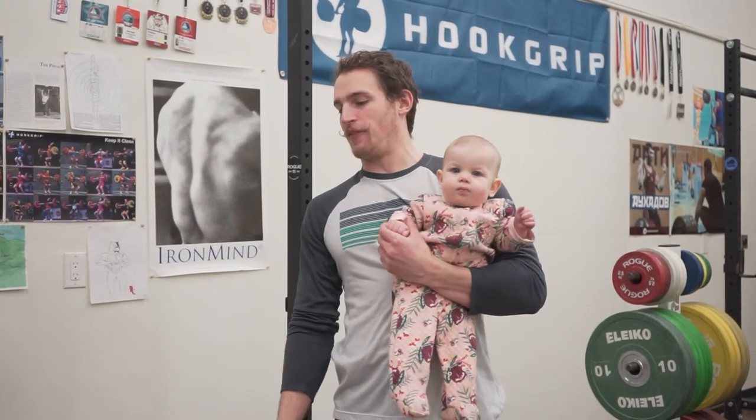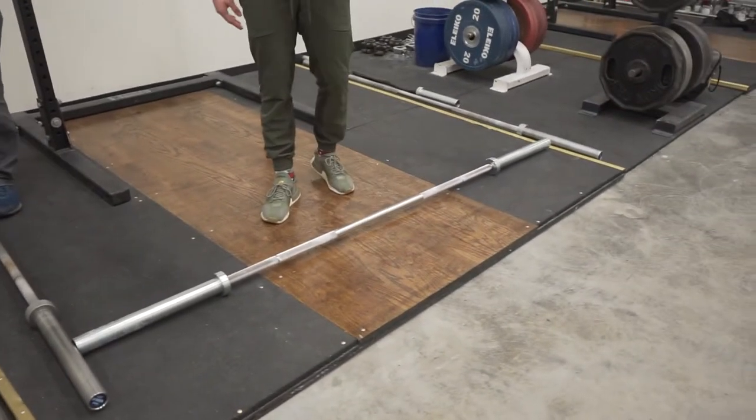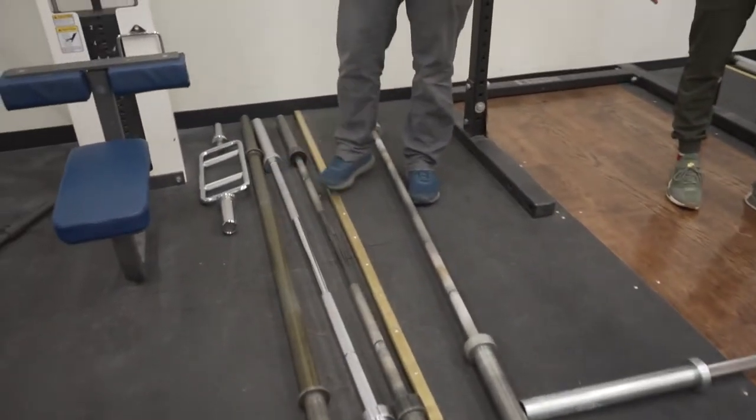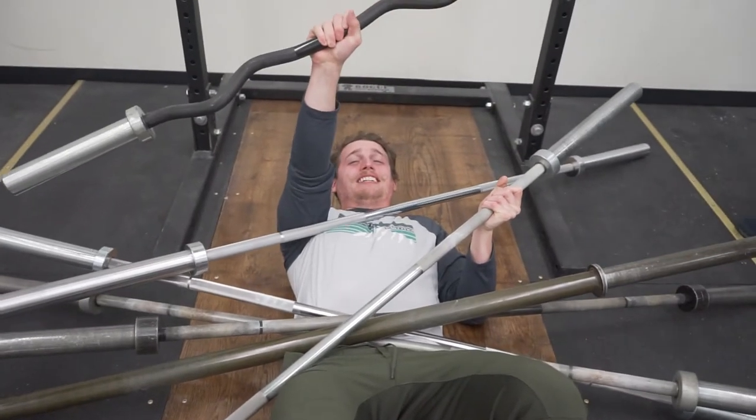Welcome back to Hunter's Garage Gym. We have a problem, guys, and the problem is that we have a bunch of barbells on the floor. As you can see, we have fat bars, curl bars, tricep bars, weightlifting bars, powerlifting bars, and they're just like everywhere all around the gym. Literally buried in bars. This is the bar graveyard.